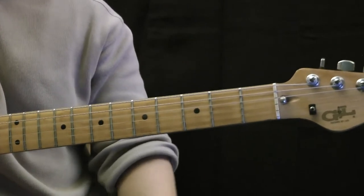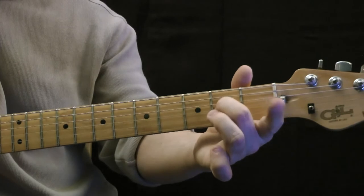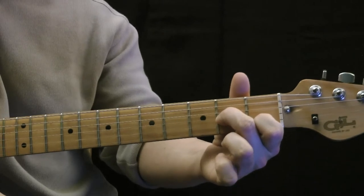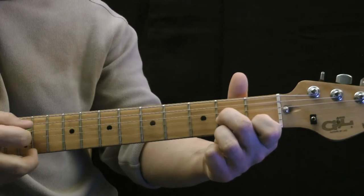Our middle finger will play the second fret of the G string, our index finger will play the first fret of the B string, and our ring finger will play the second fret of the high E string. Together it sounds like this.